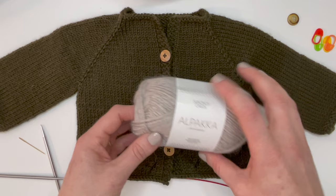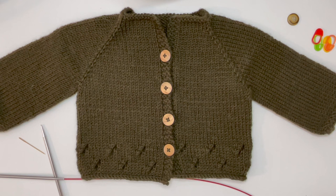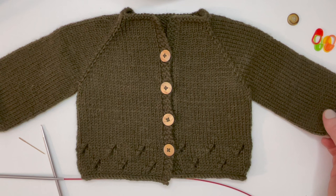The needles used today are US6 four-millimeter needles, and you can use a 24-inch or 32-inch cord. If you'd like to knit the sleeves on DPNs you can also do that, but I like to do mine on magic loop.